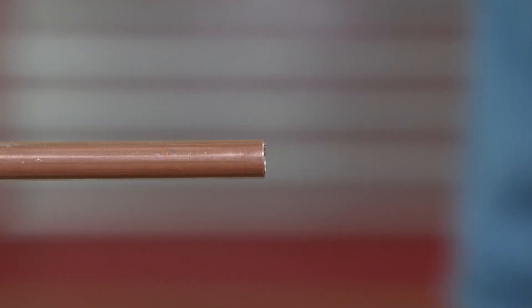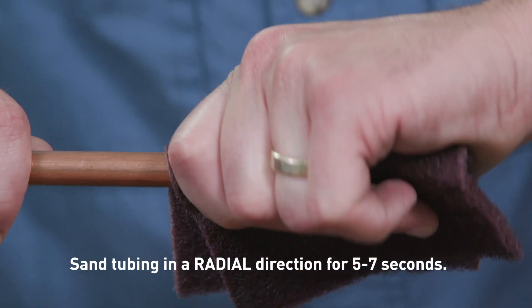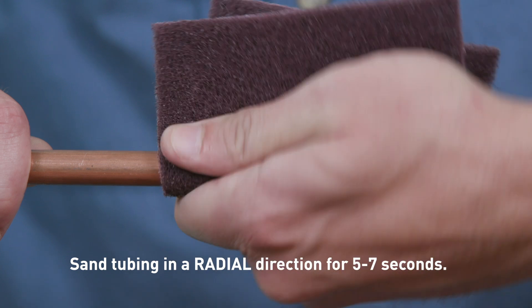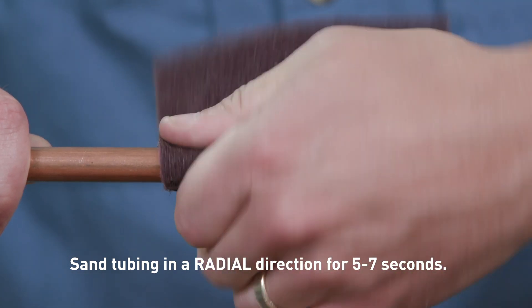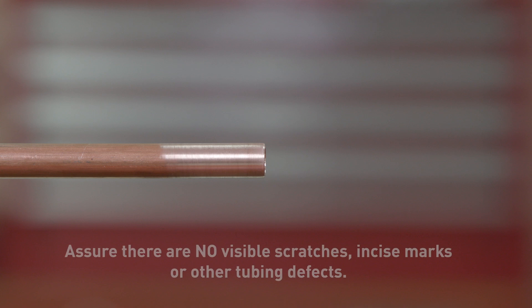The tubing end should be inspected — address any sharp edges. Clean the tubing ends thoroughly using a cleaning pad in a rotating action. It must be free from scratches, oxidation, and debris. Scratches on the copper tubing within the O-ring sealing area can potentially provide a leak path for refrigerant to escape. Sand smooth any shallow scratches, and if deep scratches are present at the end of the copper tubing to be connected, cut off the affected area. Watch for out-of-round tubing as well.